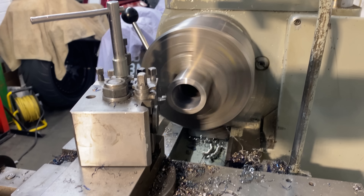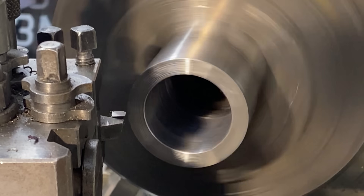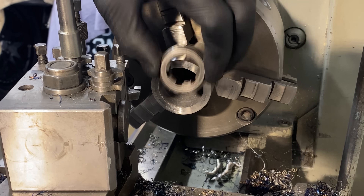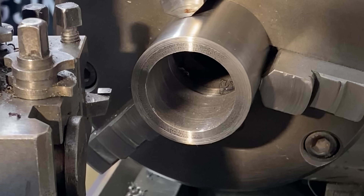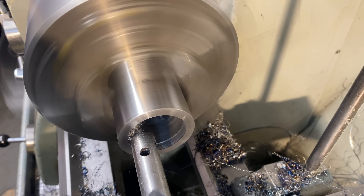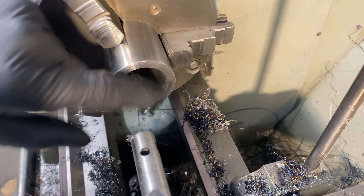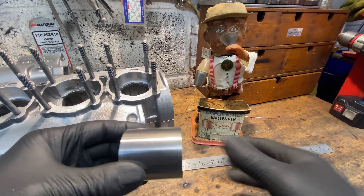Then I return it to the chuck and face off the end to length. With the tube faced off to length, the next thing I need to do is bore a recess to press in the sprocket disc that I machined earlier — this needs to be a tight interference fit. After several cuts I offer up the sprocket disc to the bore and it feels just right, so I remove the tube from the chuck and take it over to my vise, ready to press the two parts together.